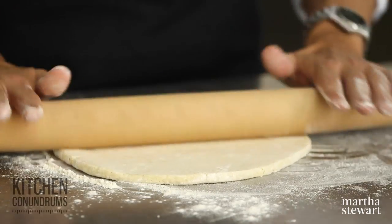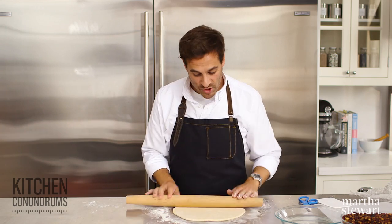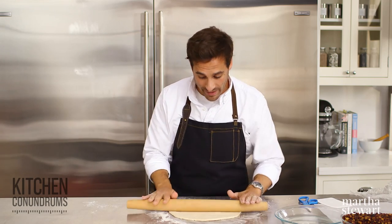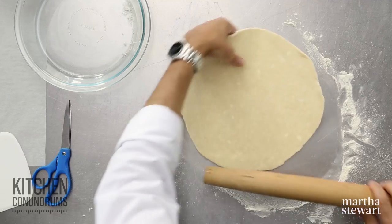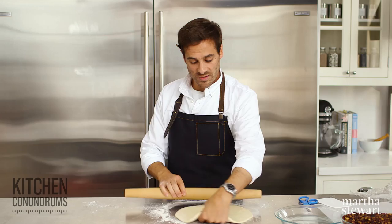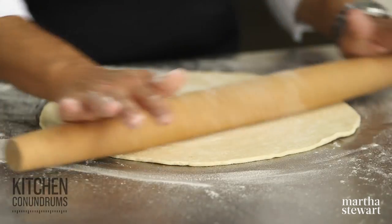I'm applying pressure in one direction and then releasing the pressure on the rolling pin to roll back — this helps you get a nice evenly rolled-out dough. The recipe today uses a 9-inch pie plate, so I need to roll this dough out into a 13-inch round. That will give me enough to fit it into the corners of the pie plate and leave a little extra to fold the edge and create a beautiful crimp.